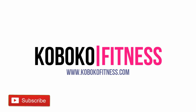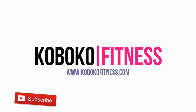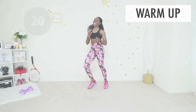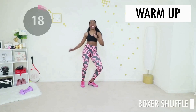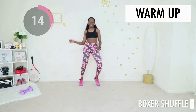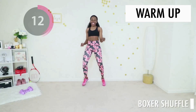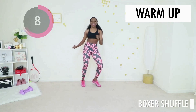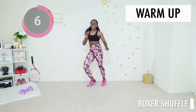Welcome to this super intense fat shredding weight loss workout for my cocoa puffs that want a little bit more of a challenge. We're jumping straight in with a very quick warm-up of a boxer shuffle. If this is your first workout of the day, pause the video, check the description, and get a proper two to three minute warm-up in. If this is a follow-up workout to something else, you are welcome. This is such fun!